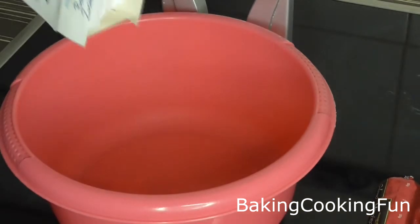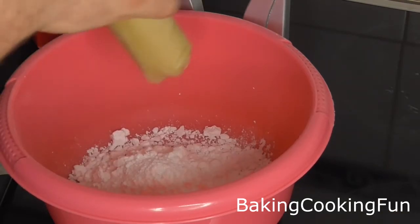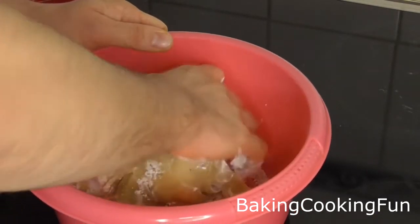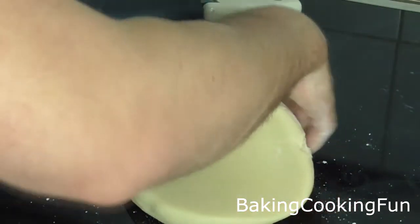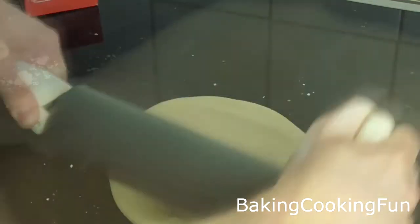For the final layer, take some powdered sugar in a bowl and add some marzipan. Knead that until it is completely combined, then you're ready to roll it out. When you roll it out, try to create an even circle that is a little bit bigger than your cake, so it can work as a marzipan blanket for the cake.